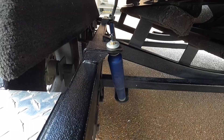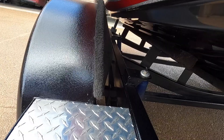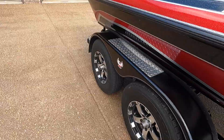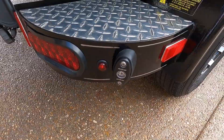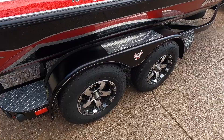I got trailer shocks — there are two on each side. It makes a great difference when towing: keeps it smooth, doesn't bounce around, doesn't make that squeaky noise. Another option I got on the trailer was the rigid backup lights. They light up when it's dark — great for backing into the garage and at the boat ramp.